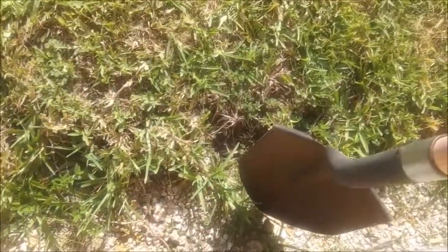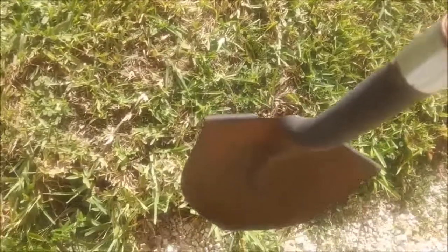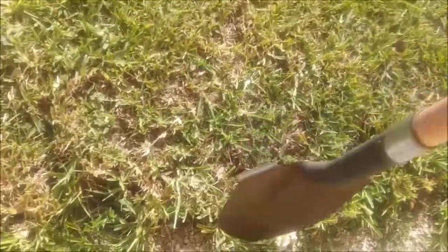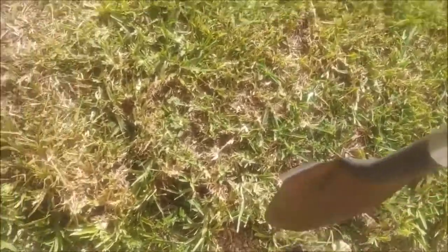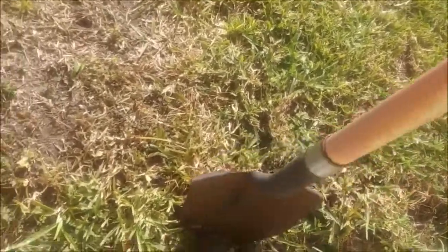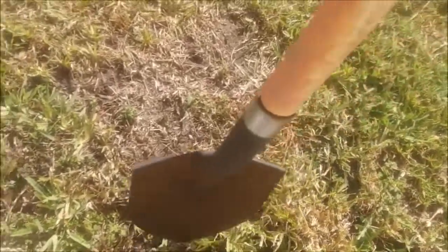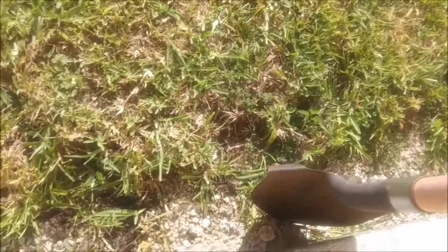Then I still get stringers coming out — this is Augustine grass. Stringers like this still come out, and all I do is take a pointed shovel like this and cut them back. And that's how I edge a lawn quick and cheap and easy.